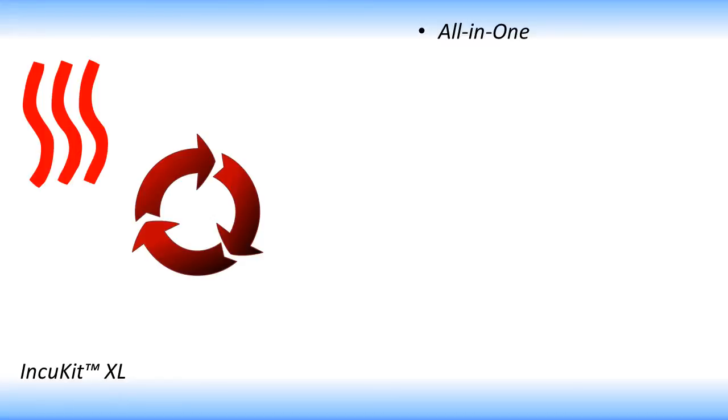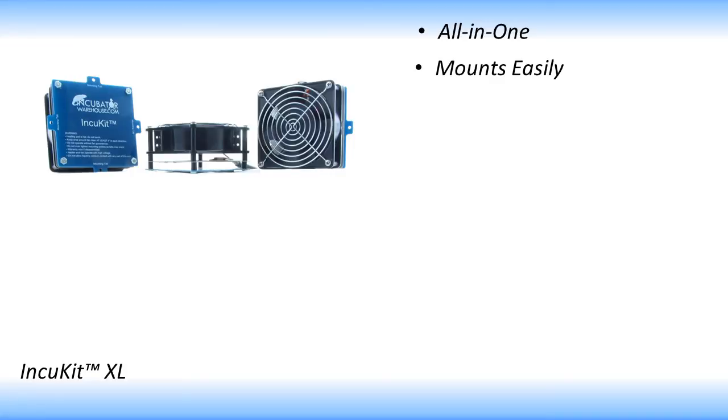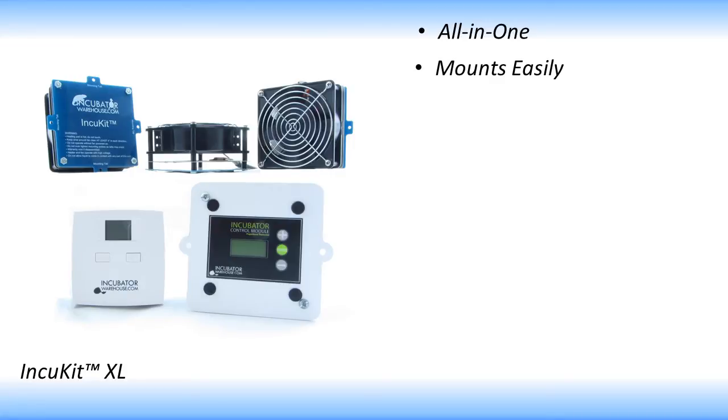The IncuKit XL is an all-in-one unit that provides heat, air circulation, and accurate temperature control. It also takes much of the hassle out of building your own incubator. All you need to do is mount the heater fan unit and the thermostat to your container, plug it in, and watch it go.